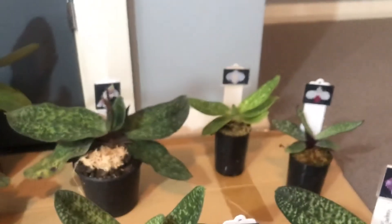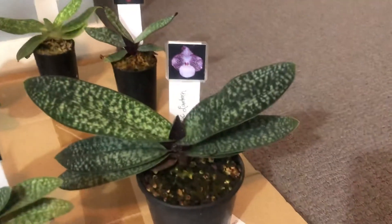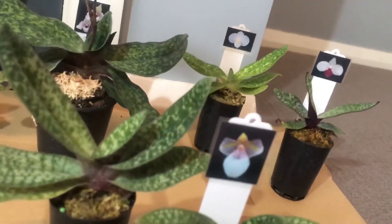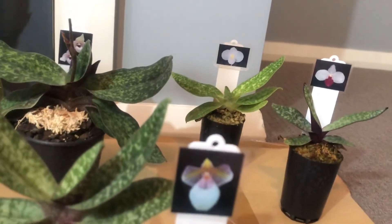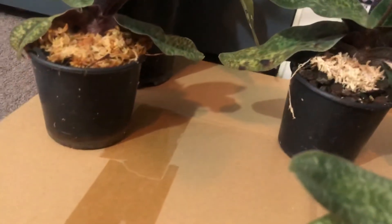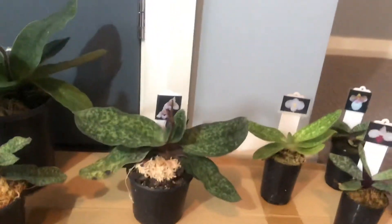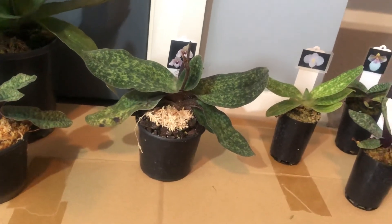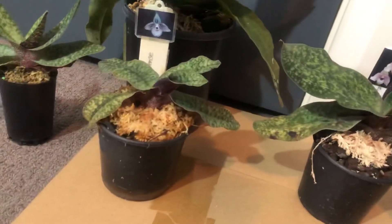You should really get the Paphiopedilum Parvy type if you don't have them — they're actually easy to grow. If you grow them indoors, good ventilation is really important; otherwise they get crown rot. They have more chances of recovering from root rot than from crown rot, so that infection can be very hard to deal with.